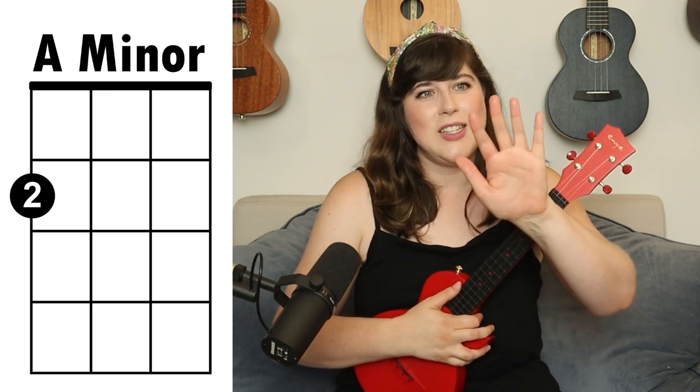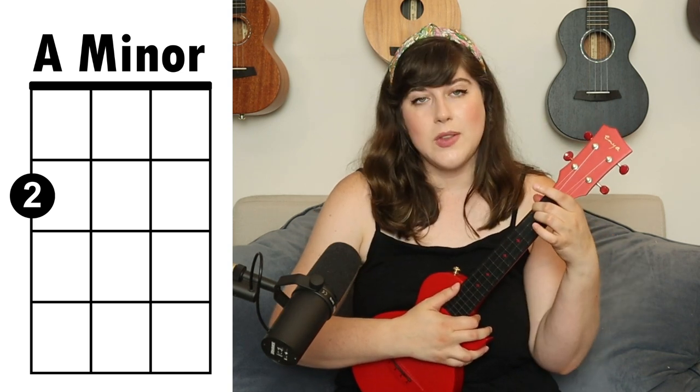The first chord we're going to look at is an A minor chord. You're going to take your second finger and place it on the fourth string, second fret. The next chord is the C major, and that's going to be your third finger on the first string, third fret.